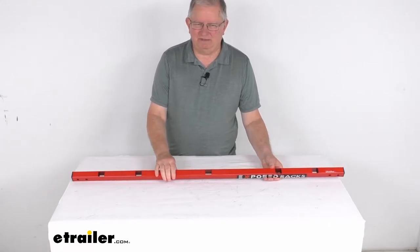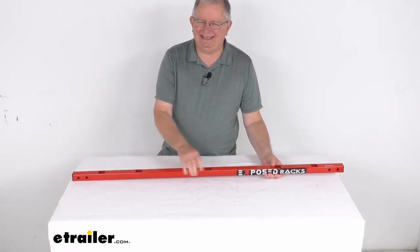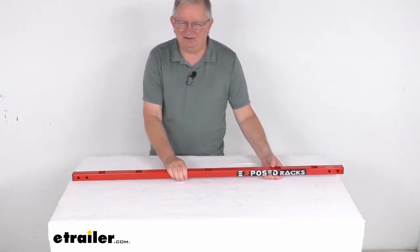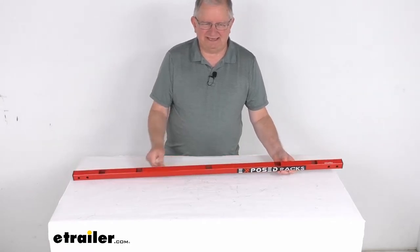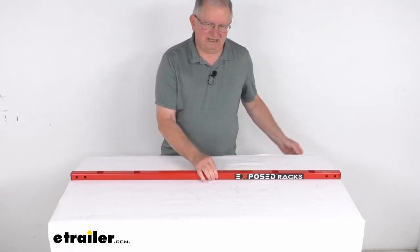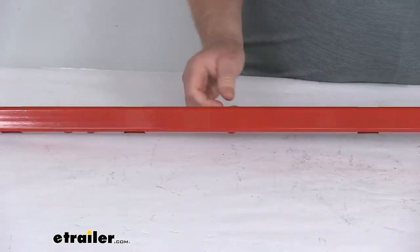This is a nice heavy-duty carbon steel construction. All the crossbars are machined, cleaned, and then electroplated inside and out as a protective barrier against the elements. And then they're powder-coated. This one you can see has a nice red finish to it. It is also available in a textured black finish.